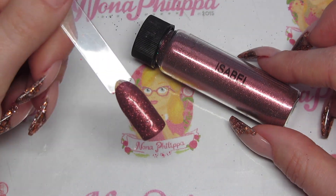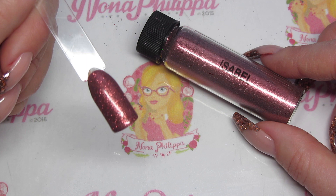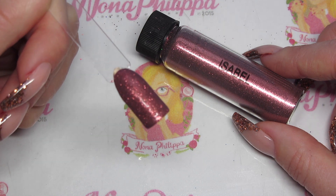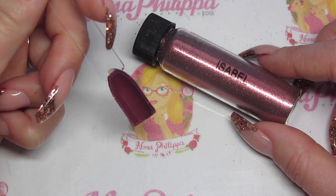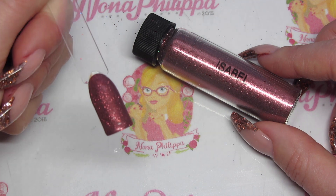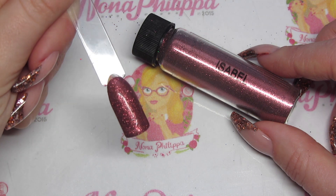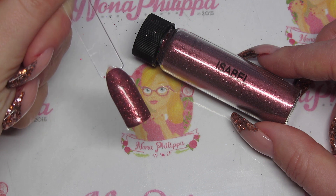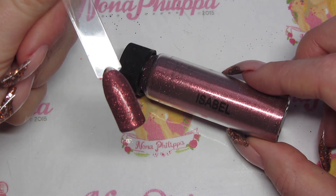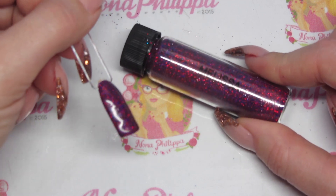Next up we have Isabel. Isabel is a really fine, darker pink rose gold color — I've been describing her as dark rose gold because of the effect she gives off. I've done this over Magpie's Georgie Porgy, which is one of the new gel colors. She's really fine, like Blossom — I've literally just dabbed her onto the tacky layer of cured Georgie Porgy, brushed off the excess, and she clings like anything. She's so super fine to work with and absolutely beautiful.